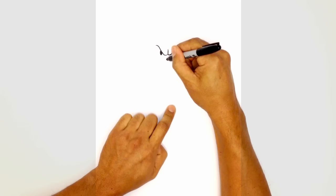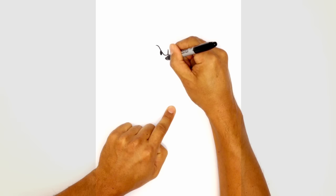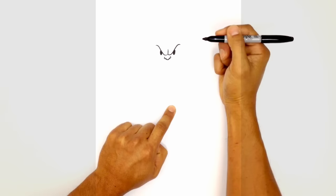From here, let's go ahead and draw on a nose. Right underneath the brow, I'm going to draw sort of like a U shape, and then on the left side I'm just going to curve a little lump out. We'll do the same thing on the right side, just for the sides of the nostril.